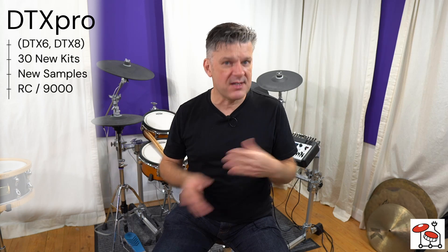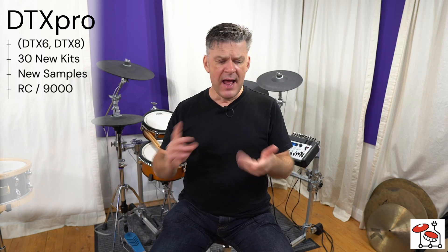If you have a DTX Pro module — that's if you have a DTX 6 or DTX 8 kit — you get 30 new drum kits. You have all your original ones, but you have 30 new ones on top. These are made up of, not exclusively, but new samples. These new samples come from something which was missing in version 1: principally the Recording Custom, the classic Yamaha 9000 or Recording Custom sounds.